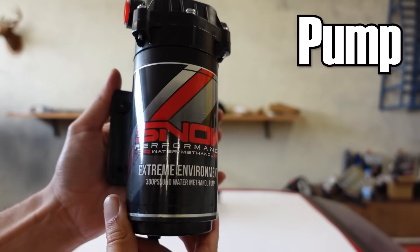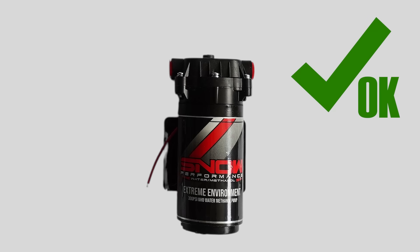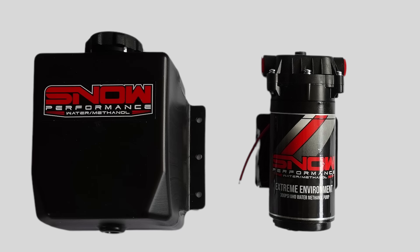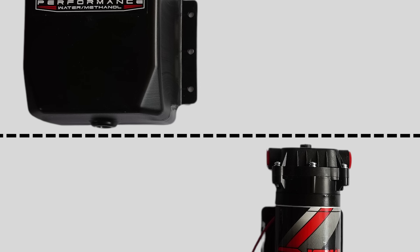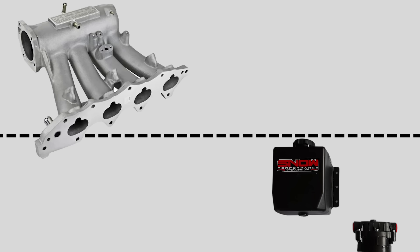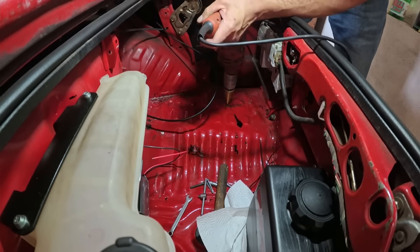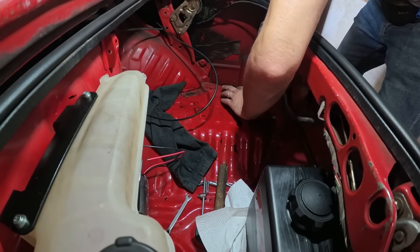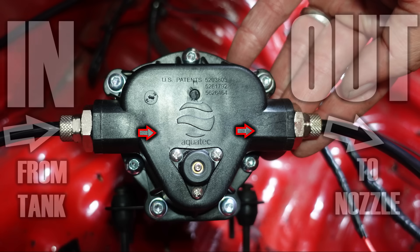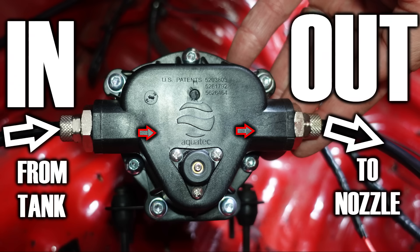Next, it's time to install the pump. The pump can be installed in a horizontal or vertical position, but it must be installed close to the tank and the inlet nozzle of the pump must be below the level of the outlet nozzle of the tank, so that water drains easily into the pump without the pump having to suck water up. Both the tank and the pump should be installed below the level of the intake manifold. The arrow on the pump top shows where the water comes in from the tank and where it goes out to the nozzle.